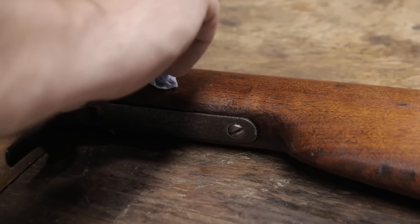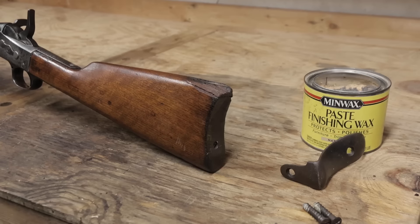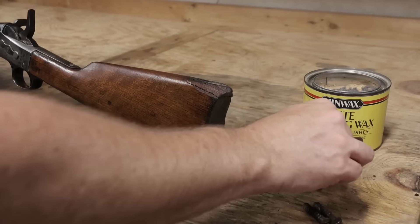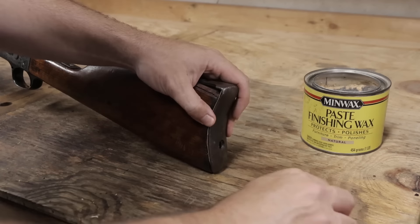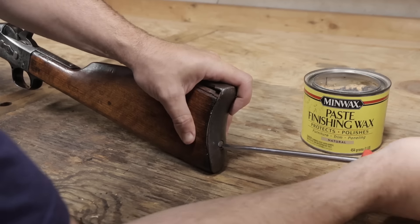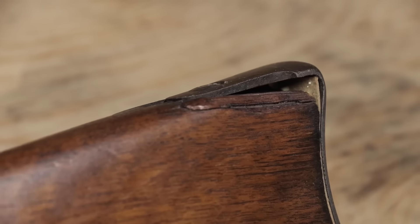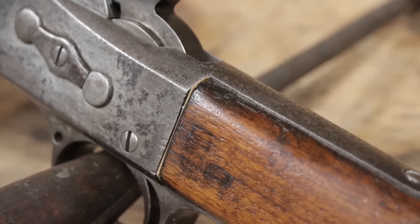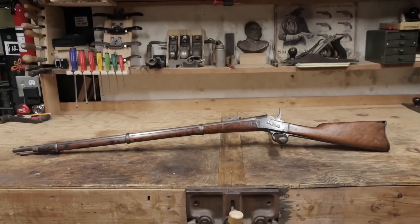I'll wipe away any excess glue with water. There was one more gap under the butt plate — I'll add another cardboard shim here, again with a small amount of wood glue to hold it in place. I thought about repairing the chip at the top of the butt plate, but it would require new wood to be spliced on and it would only be cosmetic, not structural, so I decided to leave it as is. The shims can be cut to better fit the wood later on after the glue has dried. But with that, here's the reassembled New York State rolling block, ready for its test shoot.